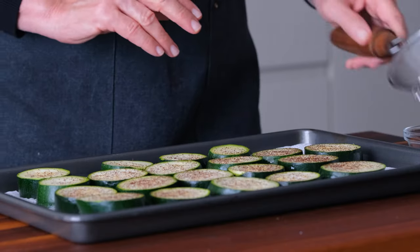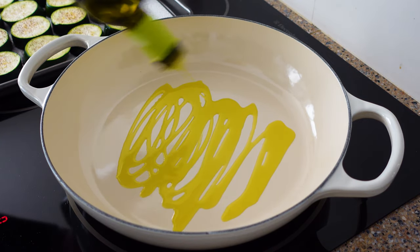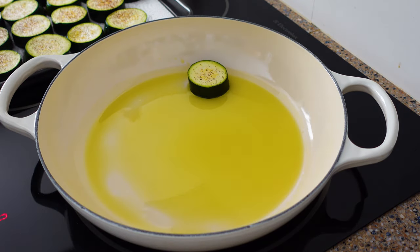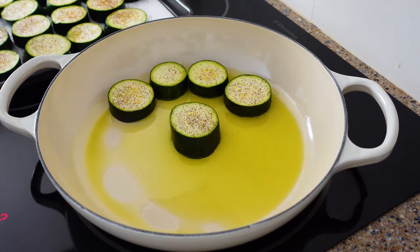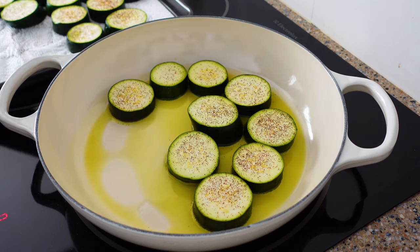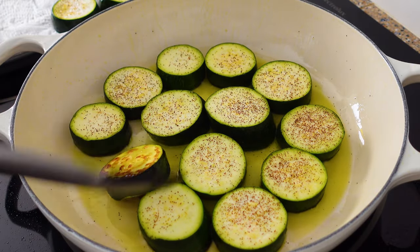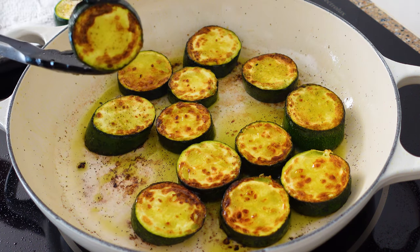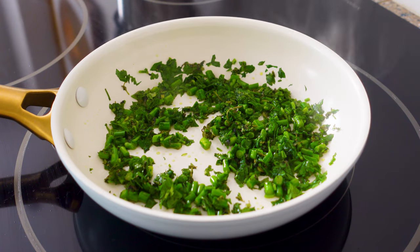Sprinkle a little sumac over the zucchini slices to give them a little tang of citrus. Add three tablespoons of olive oil to a well-heated pan. Gently lay zucchini rounds in the pan but don't overcrowd it, and cook for two to three minutes then flip. This perfectly brown finish is just what we want on both sides. Set them to the side for a minute while we quickly sauté the herb mix — add one tablespoon of olive oil to a hot pan and sauté the herbs until their wonderful fragrance fills the kitchen.